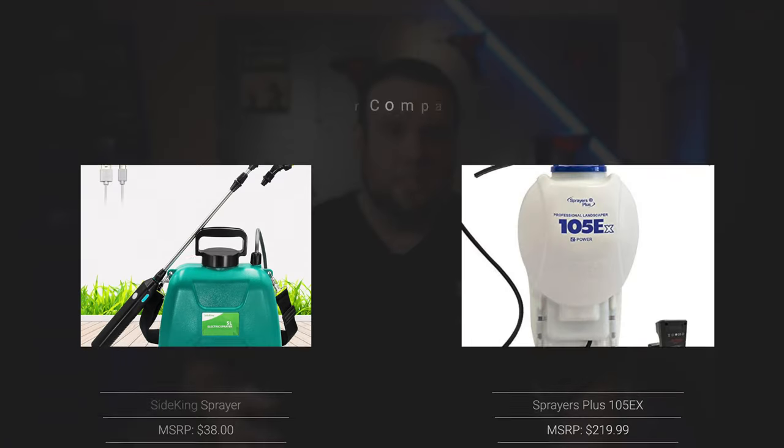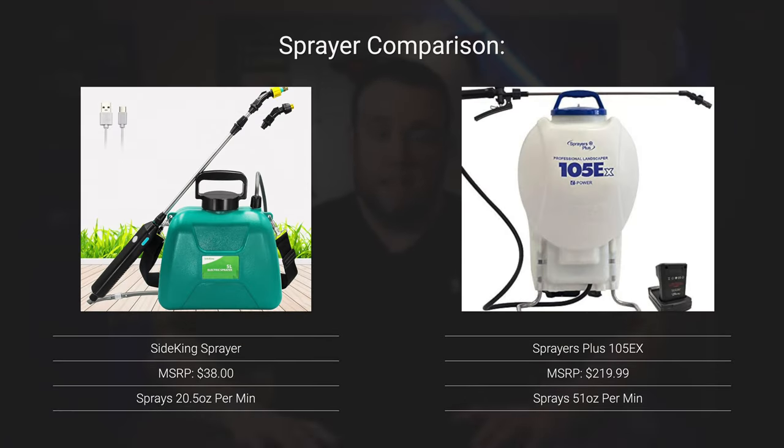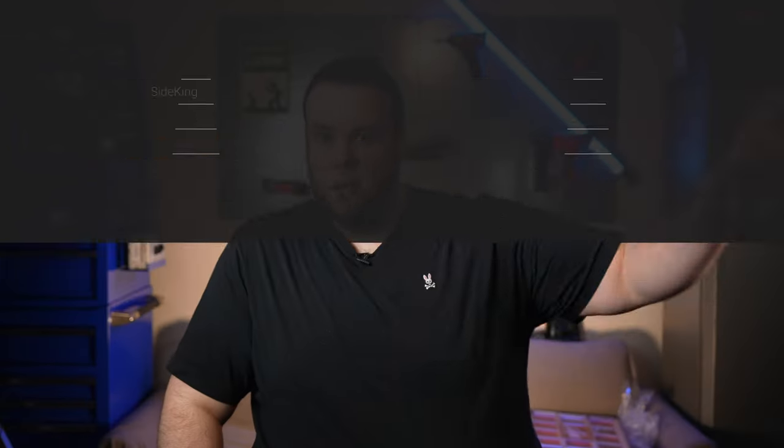I know what you guys are thinking — what does that all even mean? To put it in the most simple way possible, this sprayer will take about double the amount of time to make any application versus the more expensive sprayers. Now if you have a small lawn like me, this is no big deal. But when we start getting into those bigger lawns that are 5,000 plus square feet, then we're looking at some pretty extended application time.